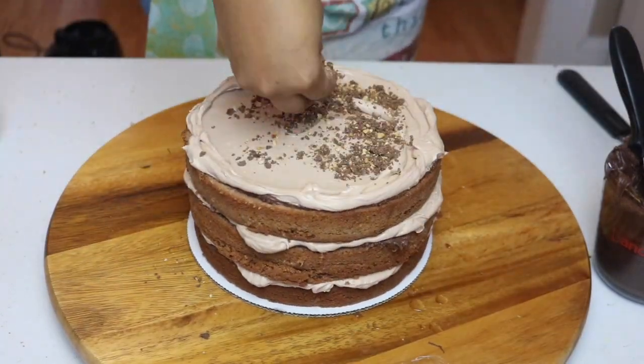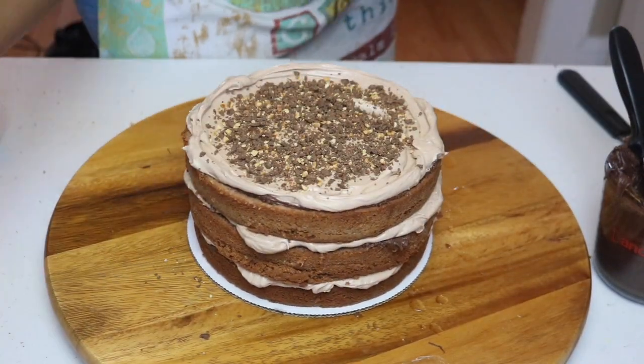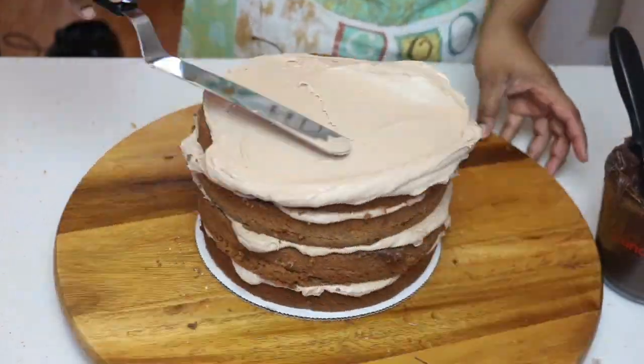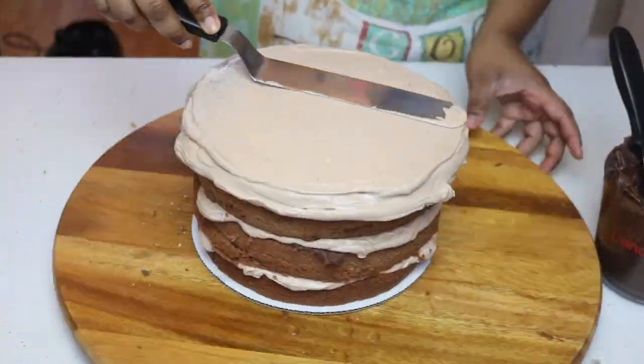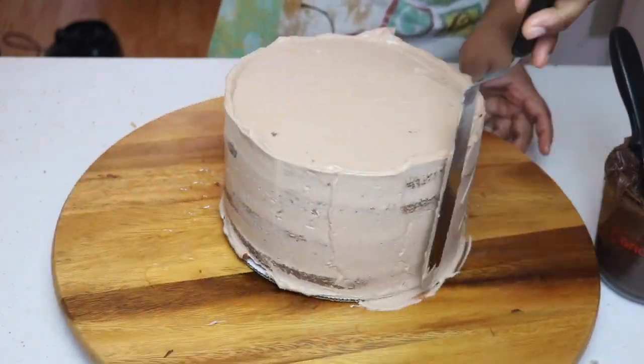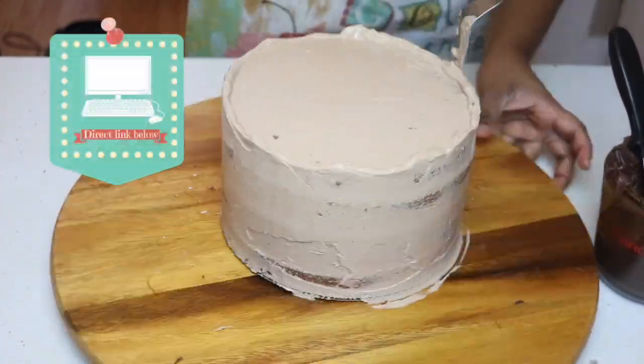Someone had asked me how to make simple syrup — it's extremely easy. You literally do equal parts: if you use one cup of water you use one cup of sugar, then you boil the sugar until it's completely dissolved, cool it, and that's simple syrup. If I can find a good video on how to make it I will link it for you guys below.